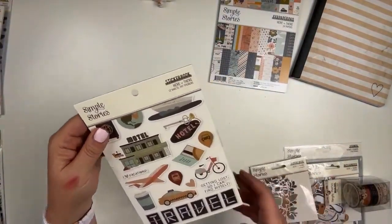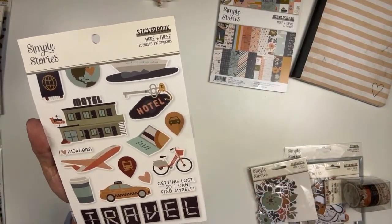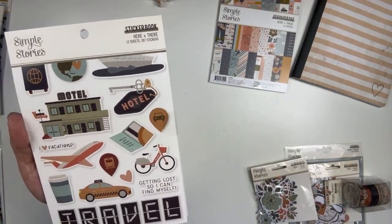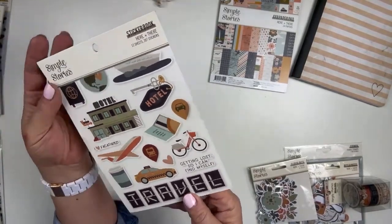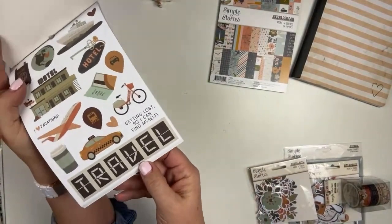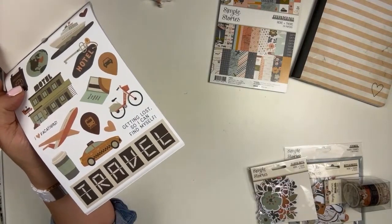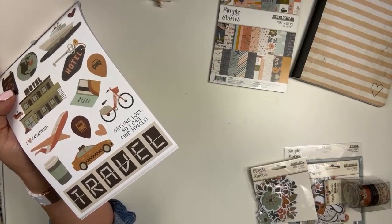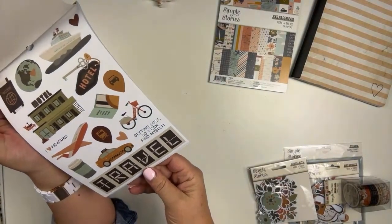Then we move into the sticker book — again 12 sheets. This one is 397 stickers. Carmen said she got this to go along with Vicki's kit — that's perfect, Carmen. So you can add, augment, or supplement. Lots of great icons. Maybe a little hint at a new travel-themed layout by mail stamp set that's in the works — just kind of news at 11 on that one. But fun.